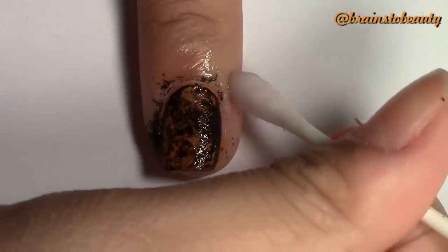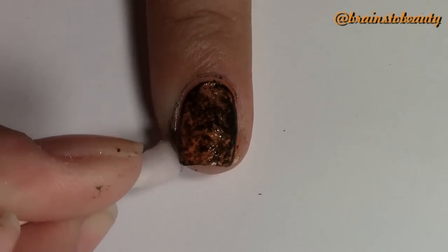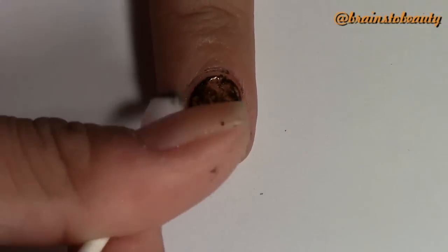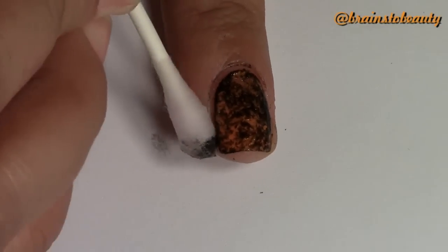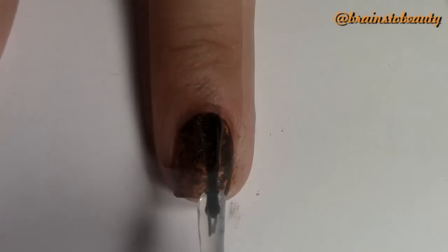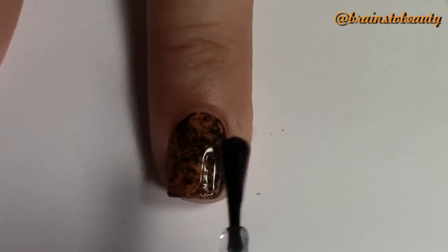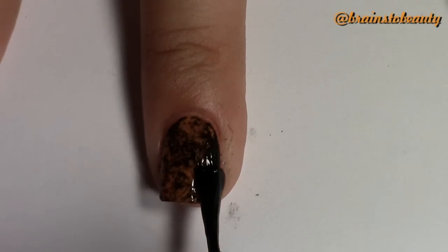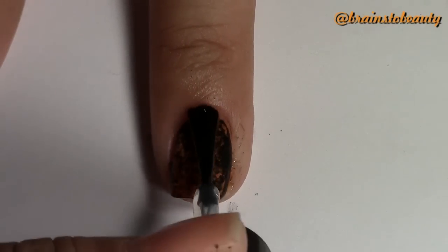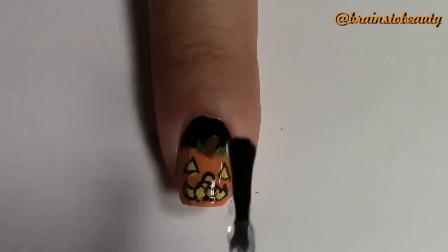Next, take a q-tip with nail polish remover and clean around the edges. To finish off the look, apply a top coat. This will smooth out the harsh lines from the saran wrap marble — otherwise you'll have a goopy looking mess. Do the same thing for your pumpkin to seal in your design.